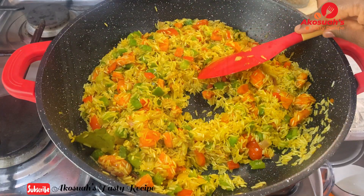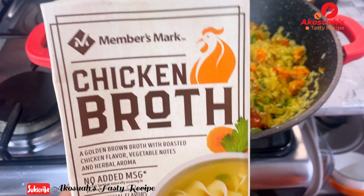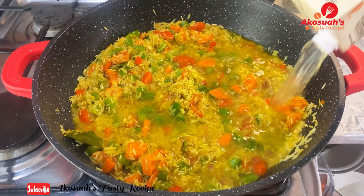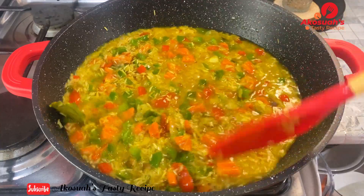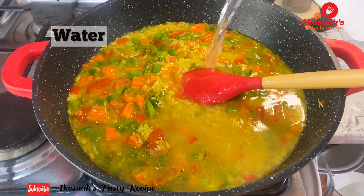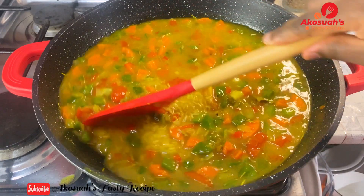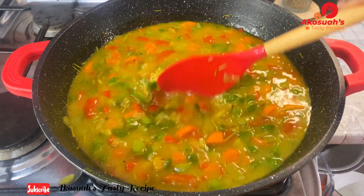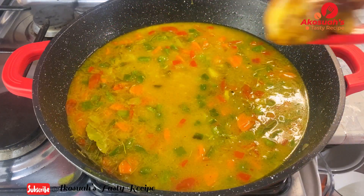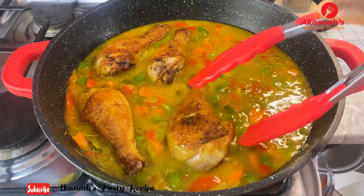Add chicken broth or chicken stock — I bought this from the supermarket. You can also use water if you don't have stock and you'll still get a great result, but the broth gives the rice a nice flavor. I'll also add about half a cup of water since this rice needs enough liquid to cook well. Add salt to taste, stir everything together, then bring back the fried chicken, top it on the rice, cover, and cook on medium flame for about 15 minutes.